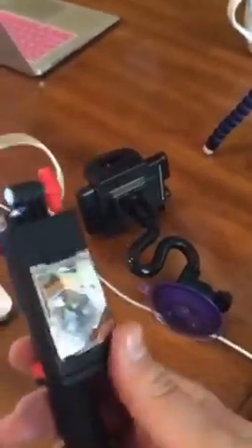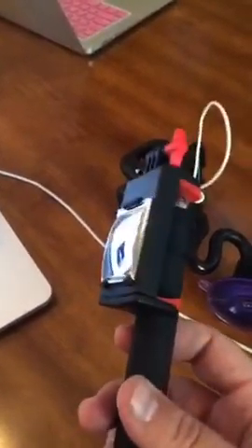I bought this at Ross — I bought both this and this at Ross. Each one was like 10 bucks. Very inexpensive.